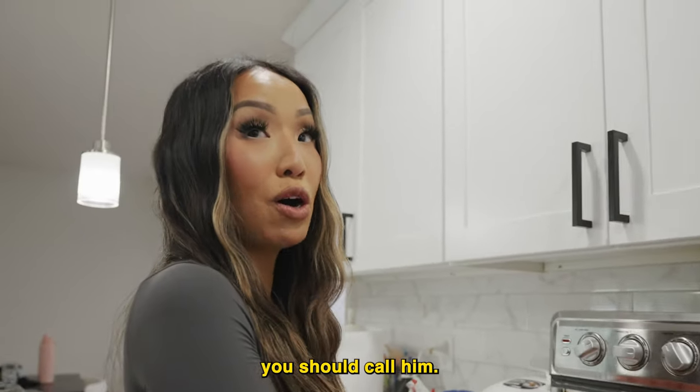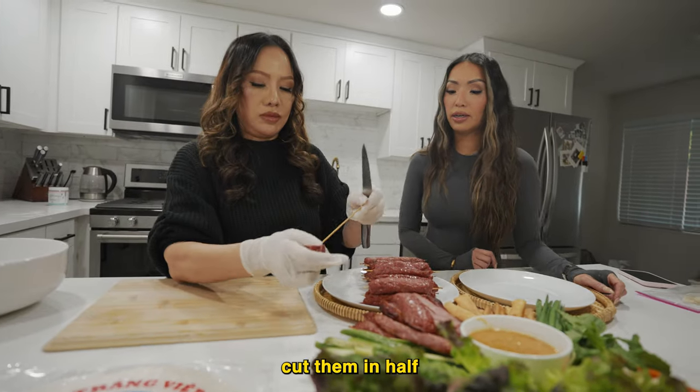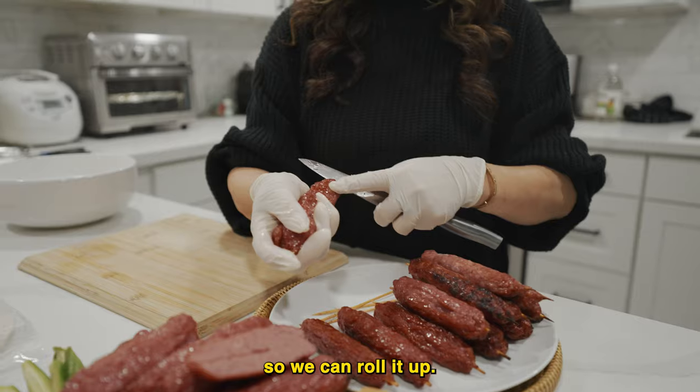We're just going to cut them in half so they're a little thinner so we can roll it up.